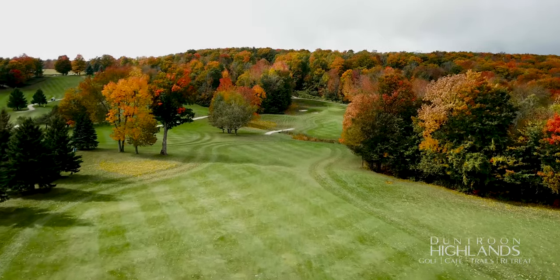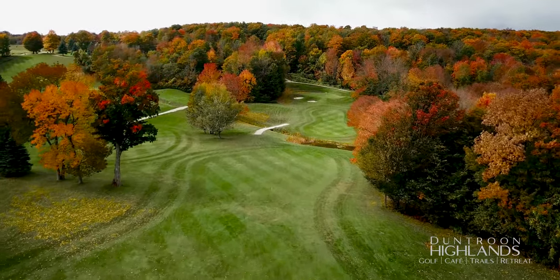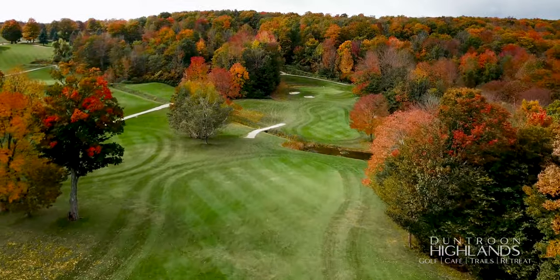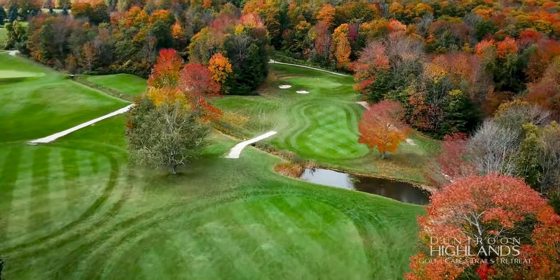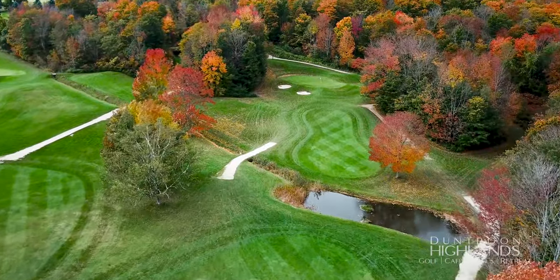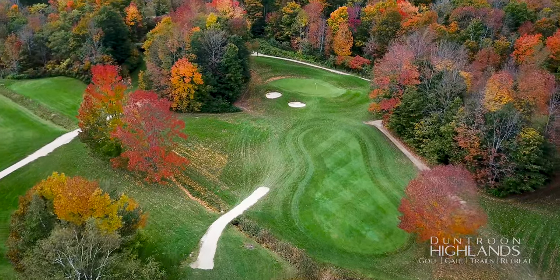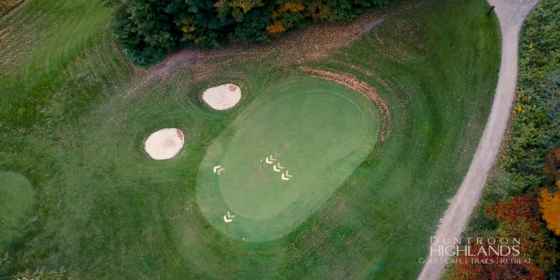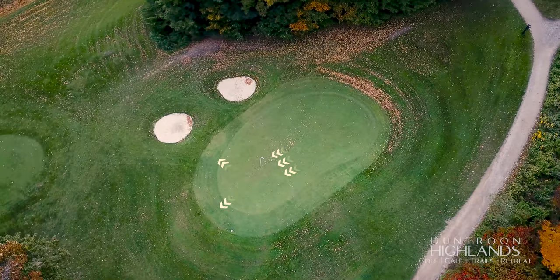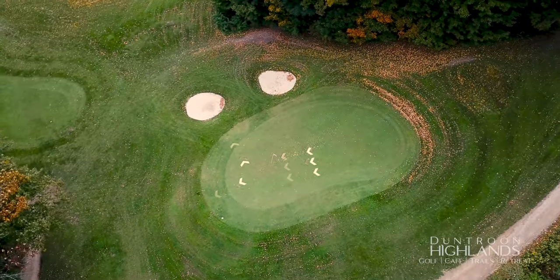Clearing the pond with your tee shot is tempting, but not worth the risk unless you easily carry 230 yards with your driver. A 200-yard layup to the right side of the fairway is ideal to give you a good angle into this two-tiered green. Depending on which level the pin is on, a great miss is short right. This green slopes away from the escarpment and left to right, making it the hardest hole on the front nine.